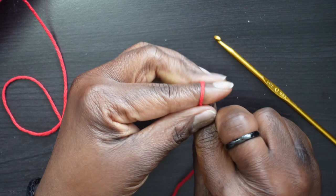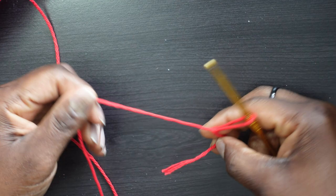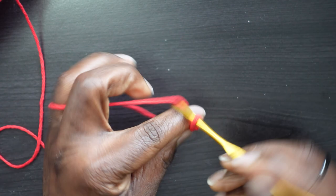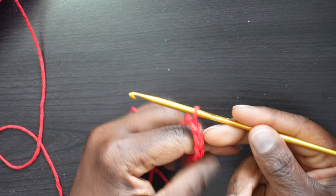Insert your US G hook — that's 4 millimeters — and now we're going to commence chaining 41. Yarn over, pull through — 1, 2, 3, 4... all the way to 39, 40, and 41. So these are our 41 chains.